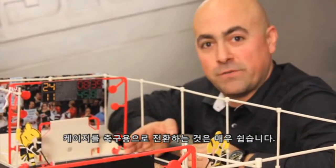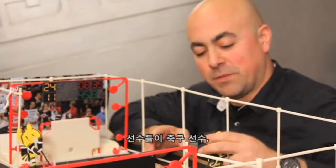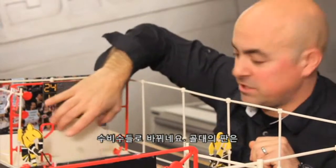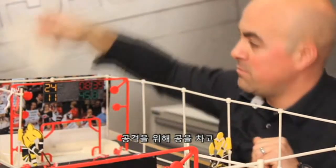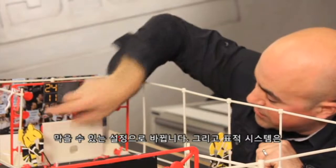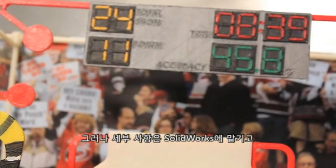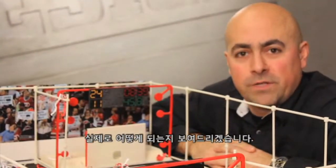If I was to switch the cage over to soccer it's pretty easy. The players change out into soccer players for defenders. The plate at the goal changes out into a configuration made for launching and blocking soccer balls. And then the targeting system now moves upward in the goal. For the details, let's jump into SolidWorks and I'll show you how it really works.